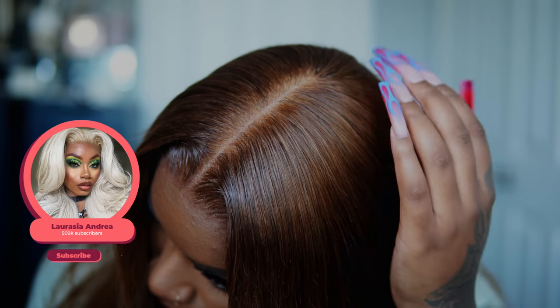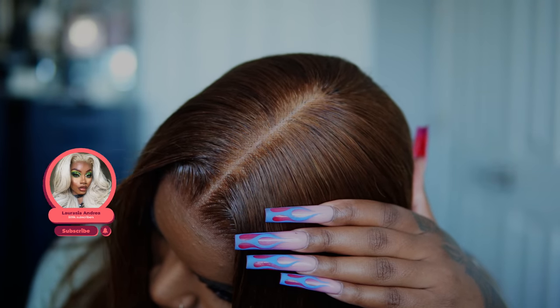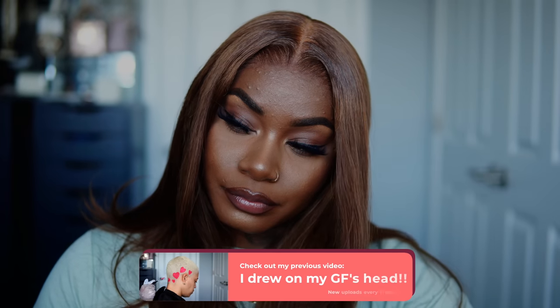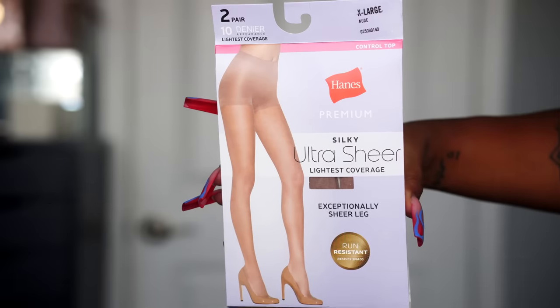Before I dish all the goods in the intro, make sure you subscribe to my channel, Lala Rayshia Andrea, like this video and share it for every girl to see. Also check out my previous videos on my playlist because I've been delivering some straight fire.